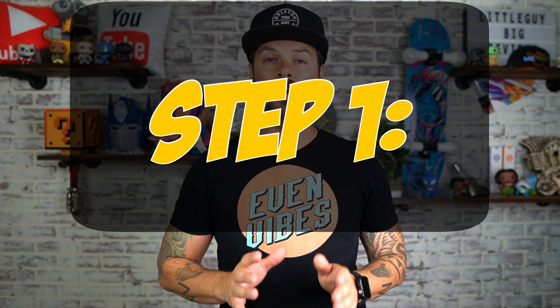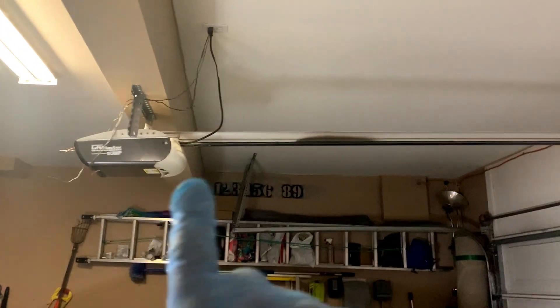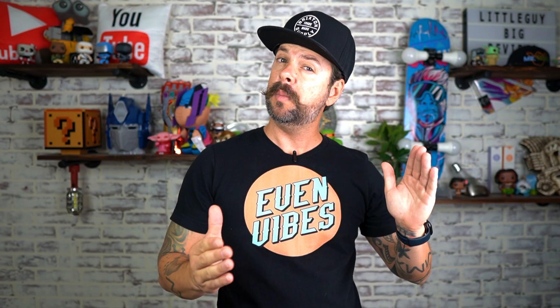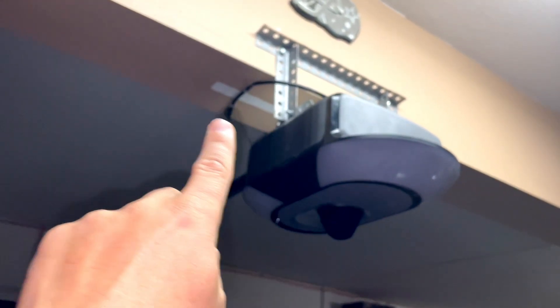Step one is going to be a very important step. Look on the box or look up online how long the actual garage door is going to be fully assembled. Then measure yours and make sure it's going to fit, because on mine it was a little bit longer than the original one I had and I had to move the brackets back — they were in the middle of this beam, I had to move them to the back. So make sure you measure before you even start to assemble.